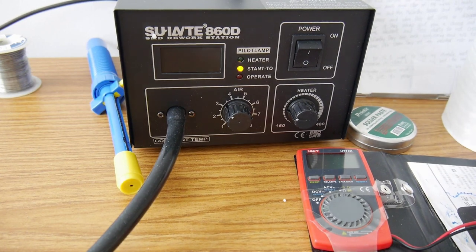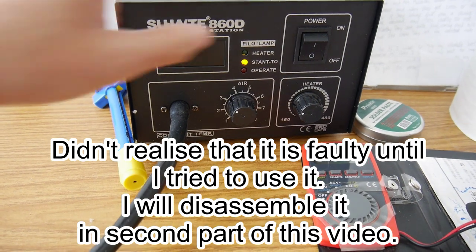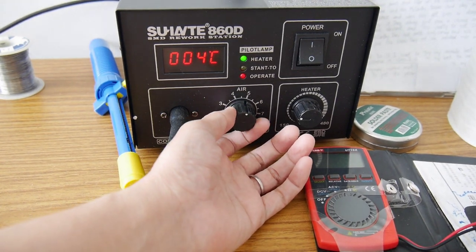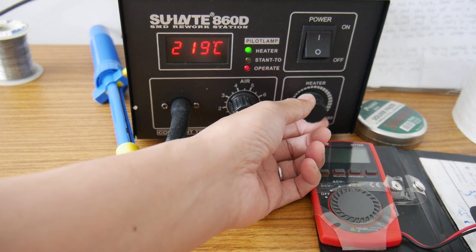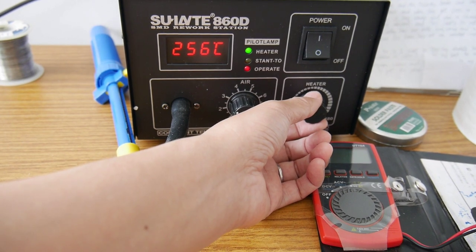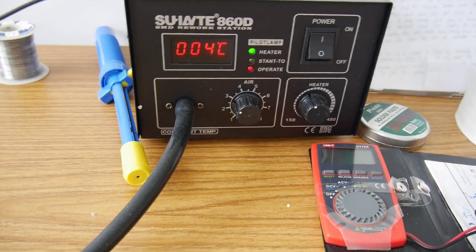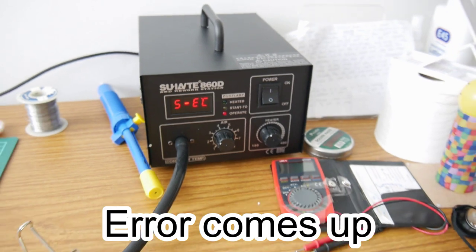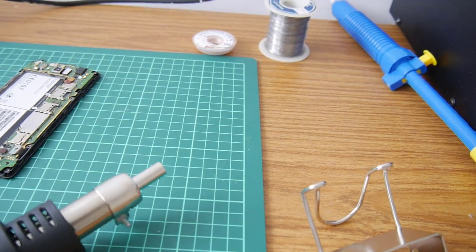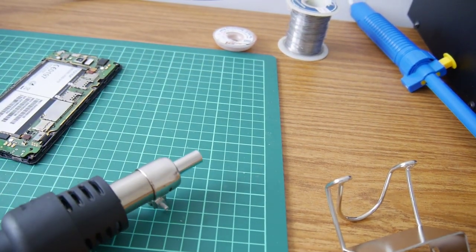What I have here is the SMD rework station. Let me turn it on — you will hear the sound. Here you can control the air flow, and here you control the temperature. We can start with a low temperature for the low-temperature soldering paste, or go hotter for normal use. So this one is the hot air gun. I can feel the hot air coming out very soon after it heats up. Let me turn this off for now.